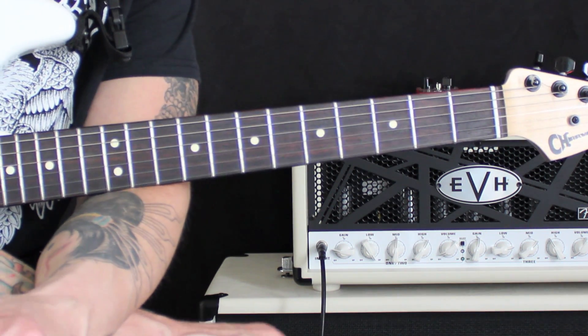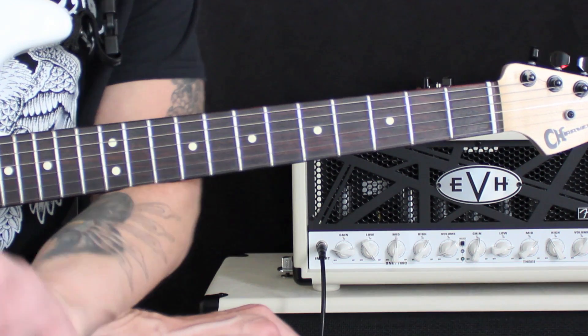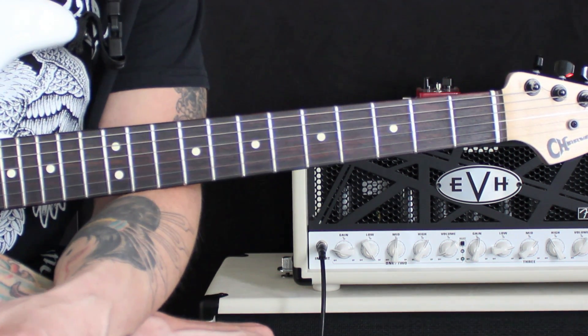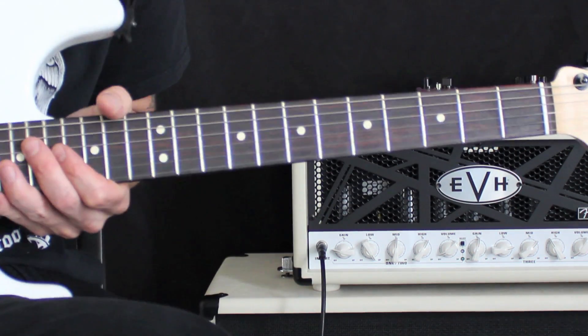For some of you pickers out there, this might be more of an intermediate to advanced style of approach, but I truly believe conceptually this works well for the early levels of learning how to do your alternate picking. So please check this out and I think you'll find this to be helpful.